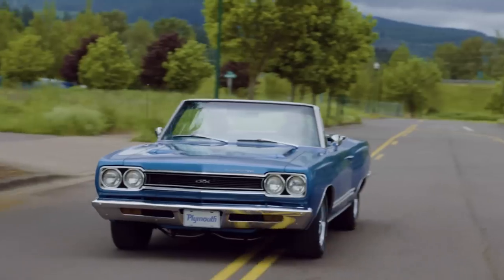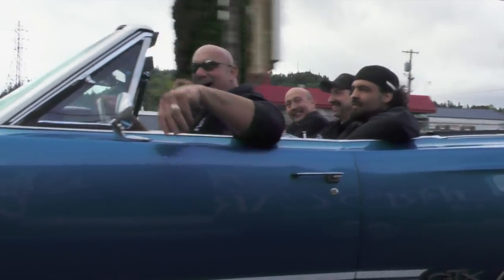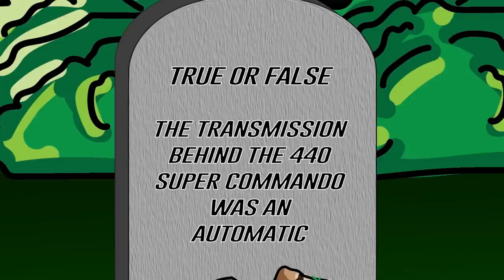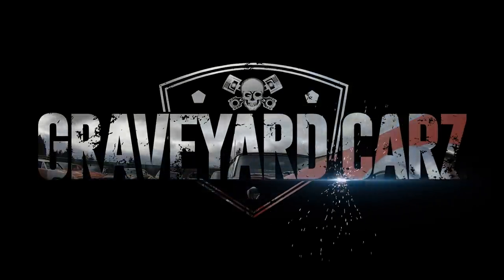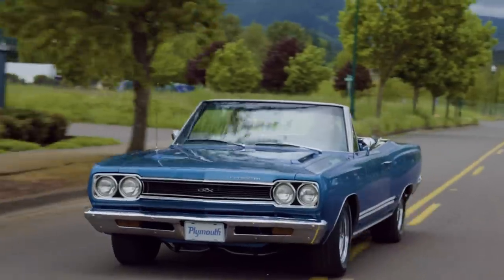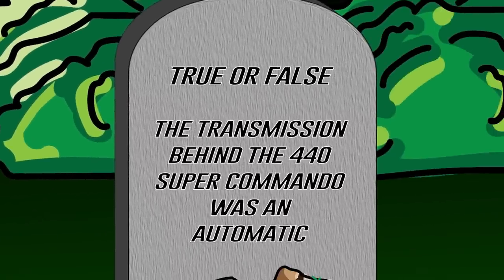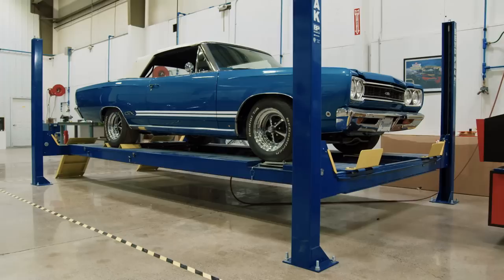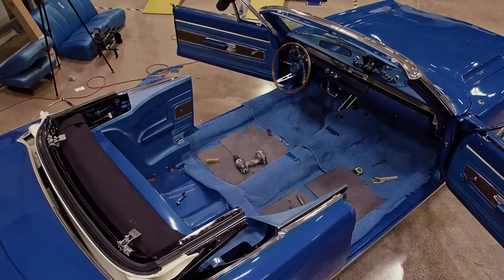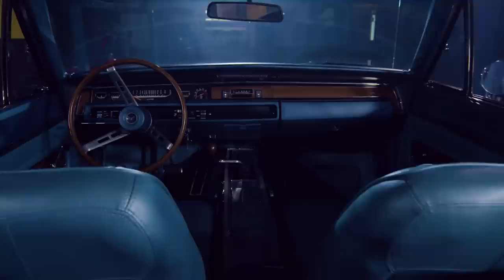In a previous season of Graveyard Cars, we restored this stunning 1968 Plymouth GTX 440 Super Commando for world wrestling champion Bill Goldberg. True or false — the transmission behind that 440 Super Commando was an automatic. Did Mr. Goldberg's 1968 GTX convertible have an automatic transmission? If you said true, you're wrong. His car was a factory four-speed — one of the most rare cars we've done at Graveyard Cars. In addition, it was QQ1 Blue, with a two-tone blue interior, the 375-horsepower Super Commando, a power convertible top, and factory rally steering wheel.